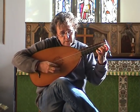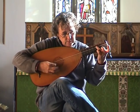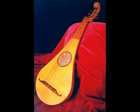The lute and guitar had quite separate histories. The guitar developed from a medieval instrument called the Gittern, which had about four pairs of strings, of course.